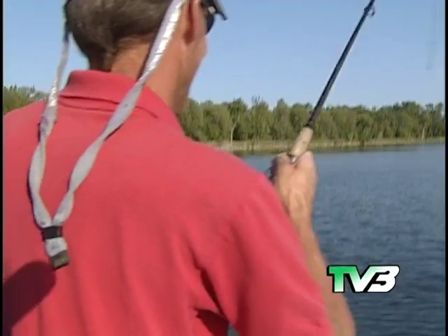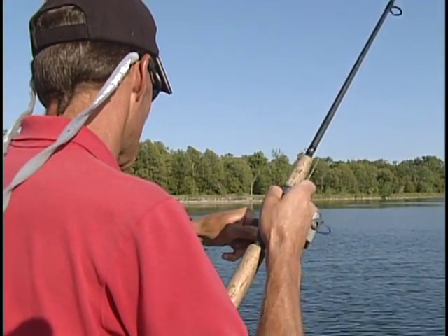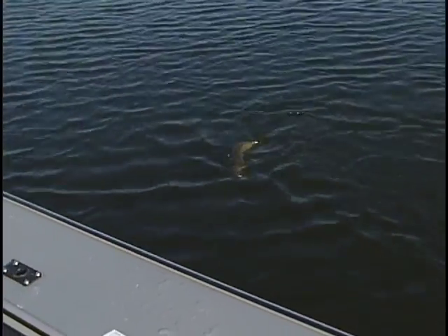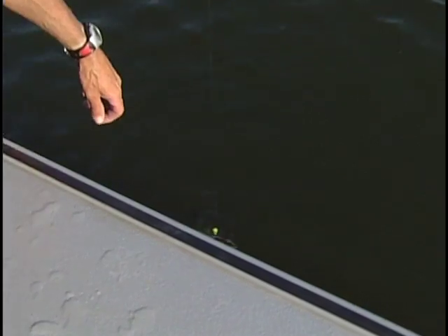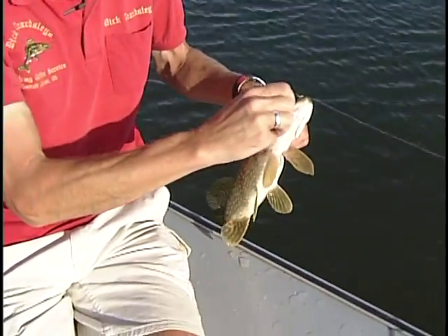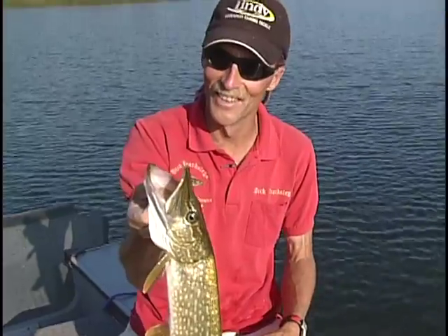Pretty decent fish — what do we got there? Looks like a pike down there. Yup, a northern pike. I could use a net on him, but if I can, I'd like to grab the smaller ones behind the back of the head. Come here, buddy — there we go. Not a bad pike, huh, folks? Not real big, but boy, they're fun to catch.